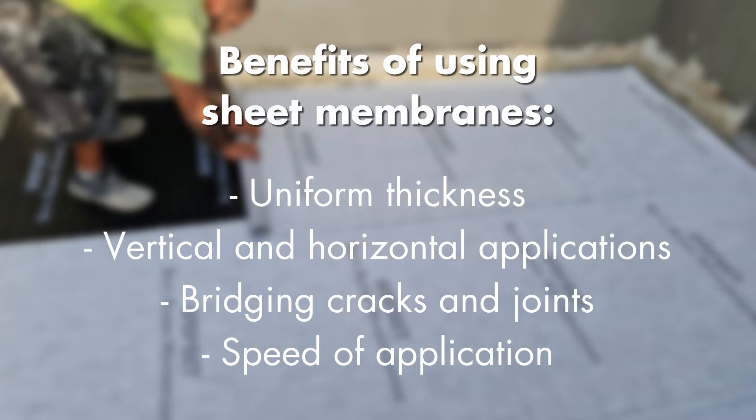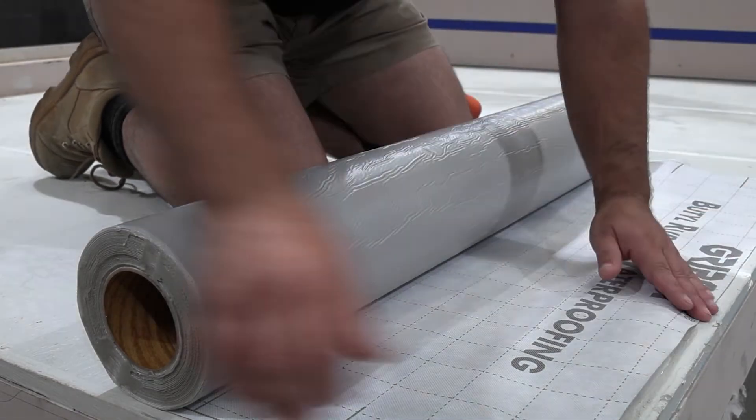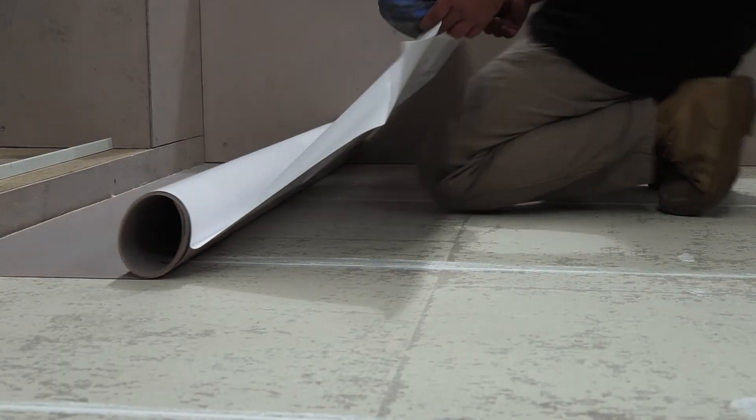Also speed — and that is where a lot of the time you might find that you can be challenged with a project where you're on a short timeline, and a liquid system may not offer you that. And that's where you go to the sheet system.